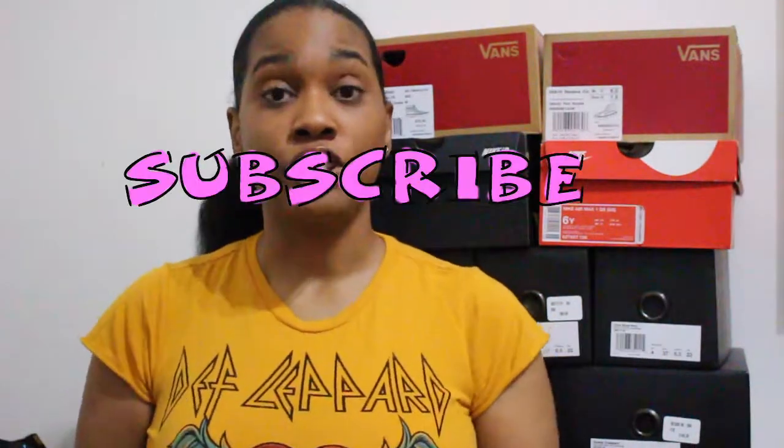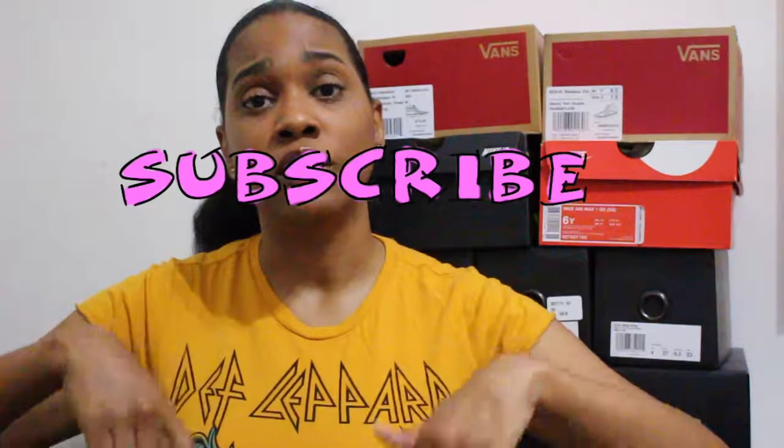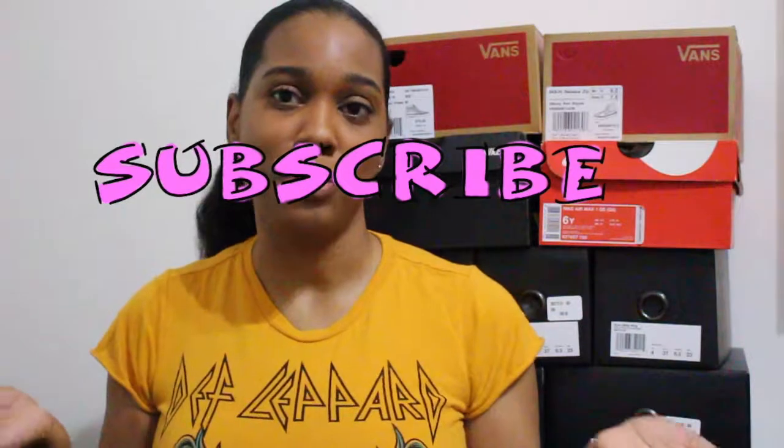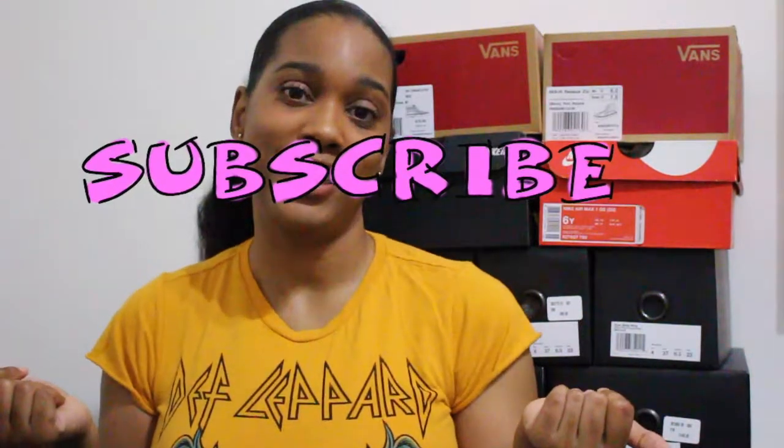Guys, your girl Dear Domo. I'm back to bring you guys another video. Did you miss me? But before we get into all the good stuff, make sure you hit that subscribe button down below so you can come back and kick it with your girl and keep up to date with all my videos, because you know I'll be bringing you guys some heat.